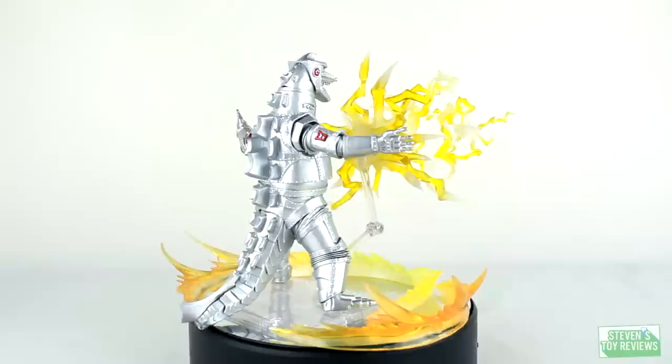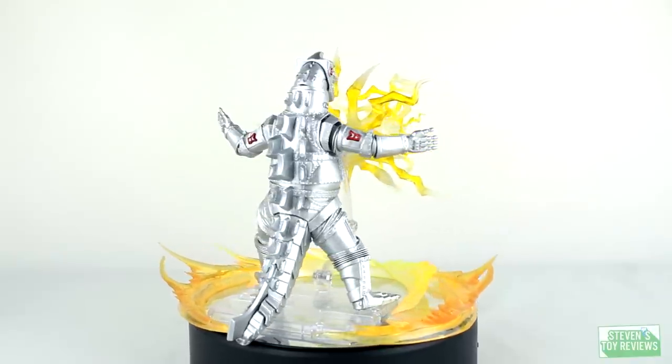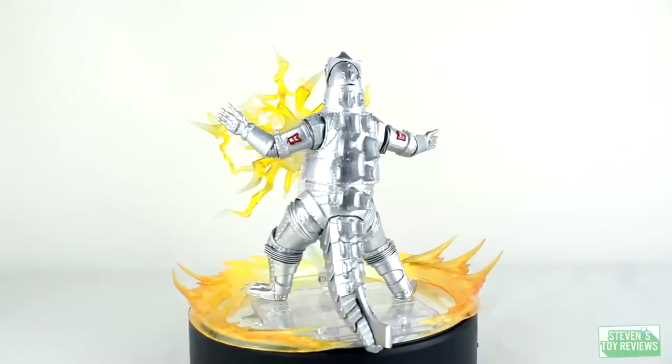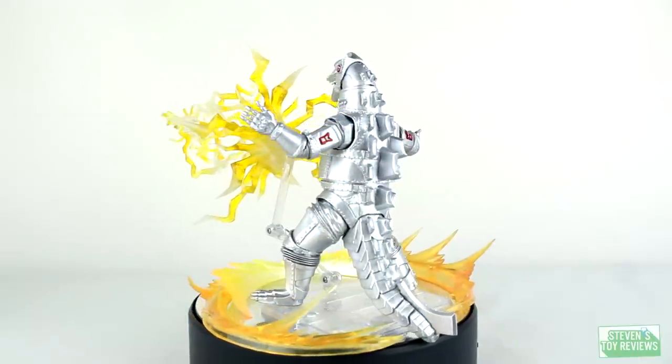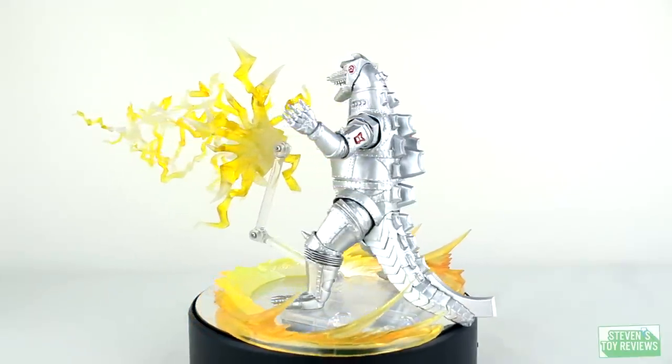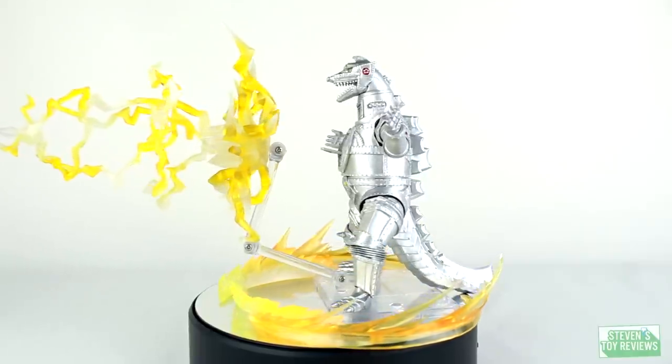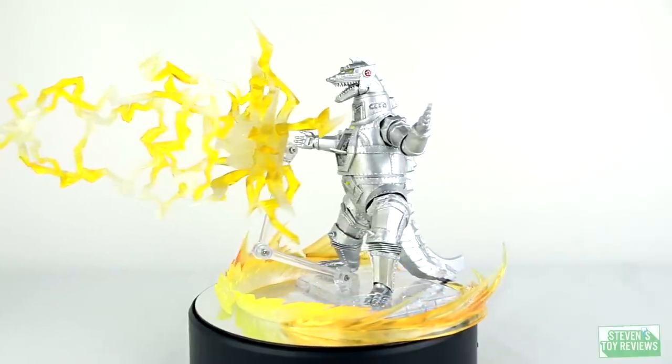At the end of the day, it's very nice to see we do have not only accessories but effect parts returning to the SH Monster Arts line, and this is something that absolutely must continue. However, you have to admit — for Mechagodzilla, this kind of does look a bit wimpy. If you're looking to upgrade your display with other effect parts you'll have to buy separately, click on the card in the top right corner and I can show you where to get that lightning bolt effect and those aura effects around Mechagodzilla's feet.